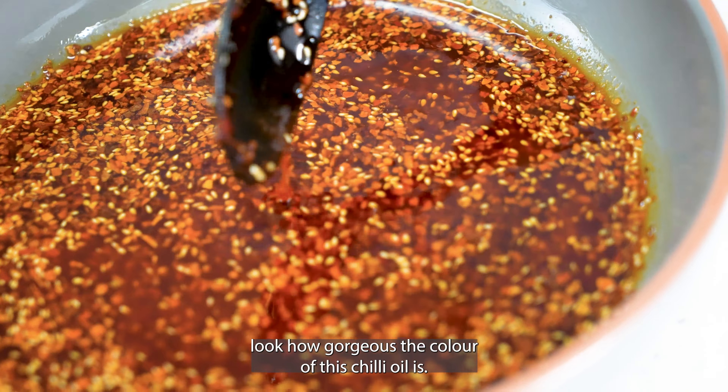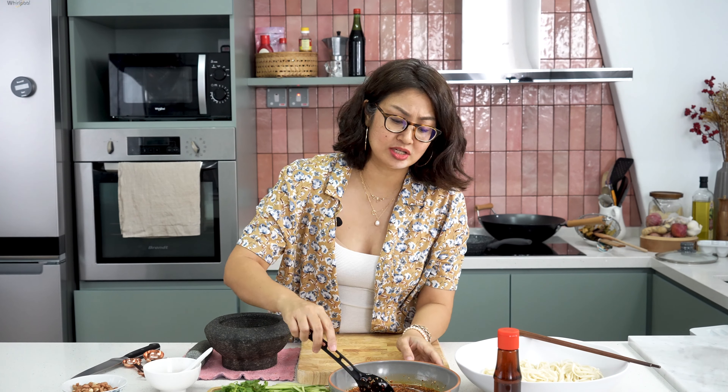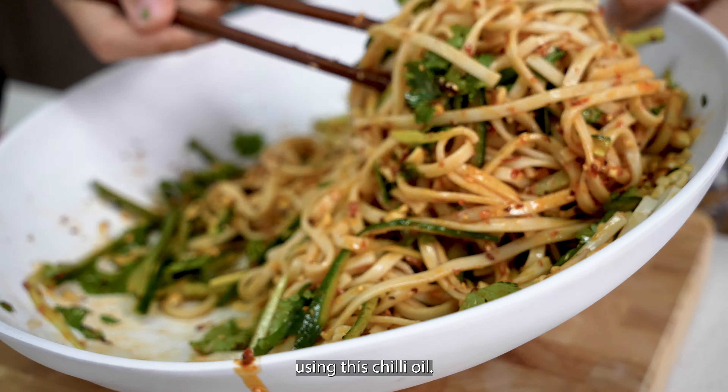This chili oil is so versatile. Obviously you use it for dipping your dumplings and all, but you can also use it for your fried eggs in the morning. You can drizzle some on your sandwiches. And today I'm going to show you how we're going to make a cold noodle salad using this chili oil.